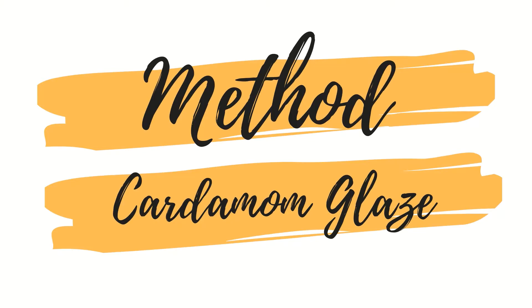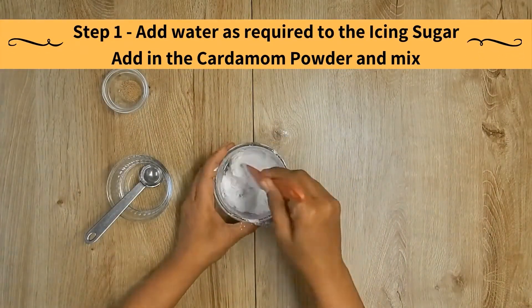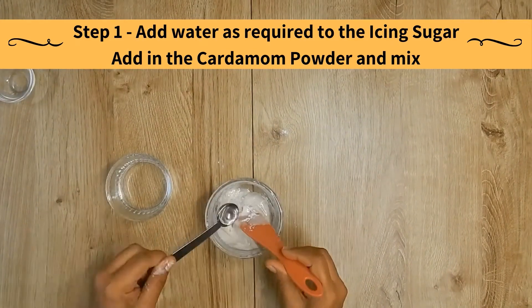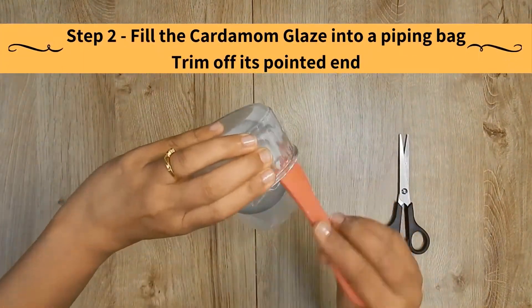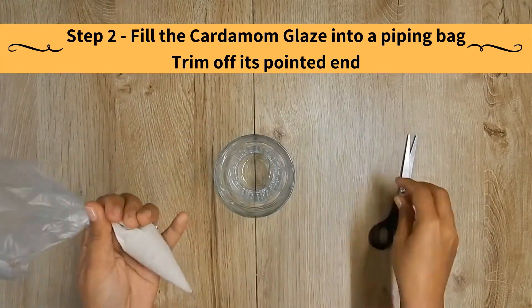Method for creating the cardamom glaze. Add water as required to the icing sugar. Add in the cardamom powder and mix. Fill the cardamom glaze into a piping bag and trim off its pointed end.